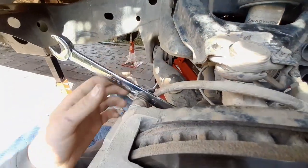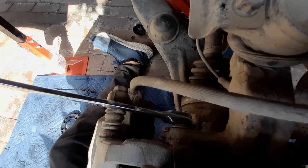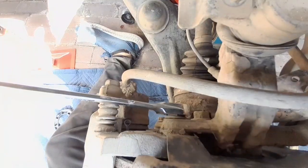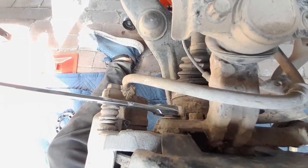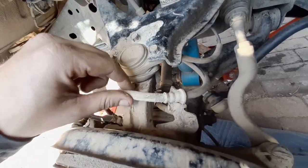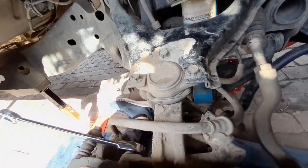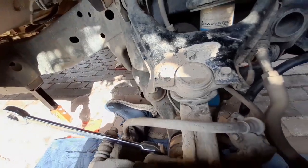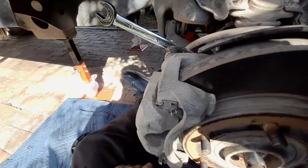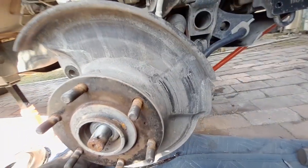For the next bit you need a 17mm spanner or socket — there are two bolts on the back of the caliper. Then take out a 12mm bolt to get a bit more room out of the brake line so you can lift it up and out of the way. If you don't do that it'll just fall off and be a pain. Take the caliper off and we'll get on to the next bit.